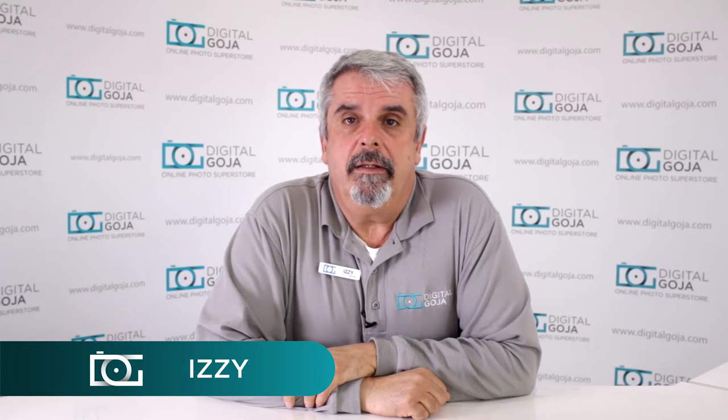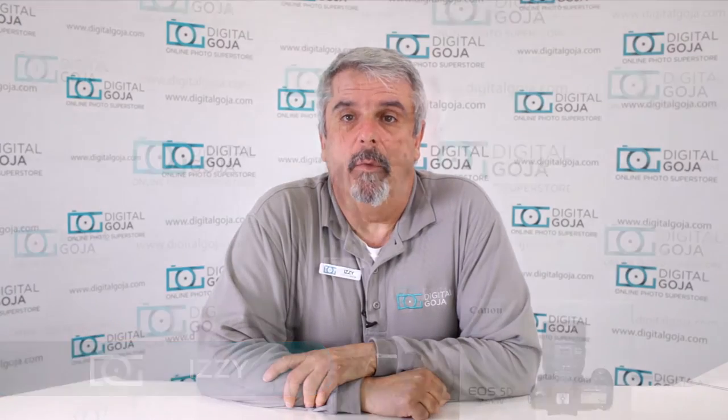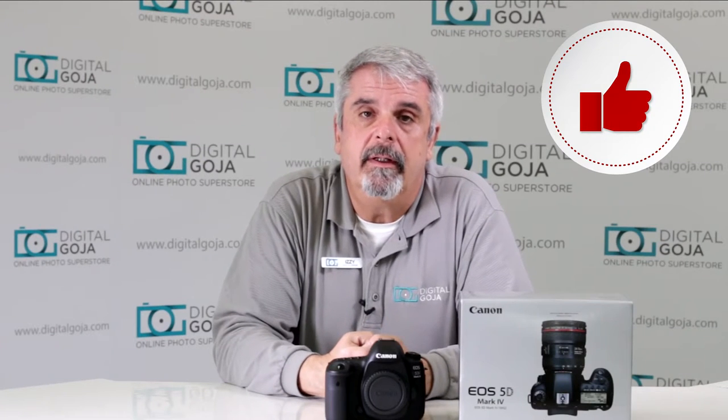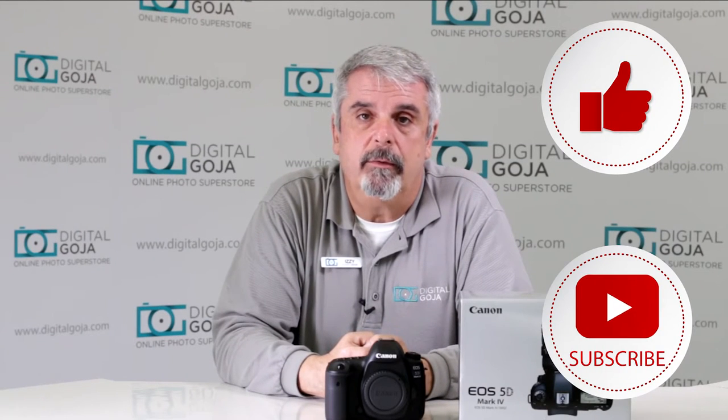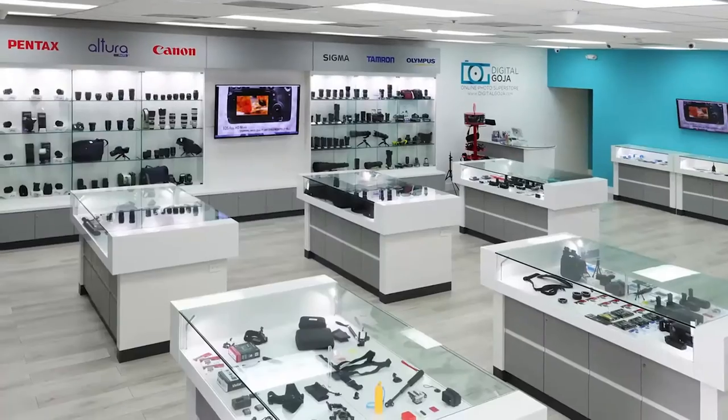Hello, Izzy here. This is one of the questions that I found about the EOS 5D Mark IV. If this video helps you out, remember to hit us up with a like button underneath and as always subscribe to our channel for future unboxing sessions and tutorials such as this, and visit Digital Goja showrooms when in Miami.